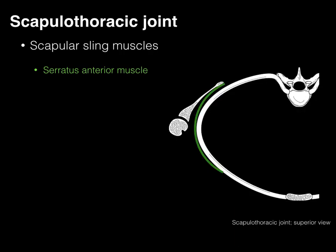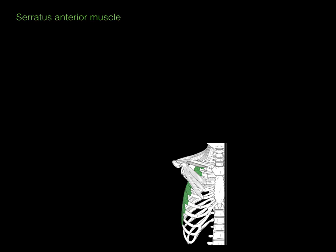Looking at the muscle in cross section from a superior view: the arrow shows its origin along the ribs, then it attaches to the ventral surface of the medial margin of the scapula. When this muscle contracts, it abducts or protracts the scapula. Notice also that because it attaches to the medial margin, the vector pulls the scapula towards the rib cage.